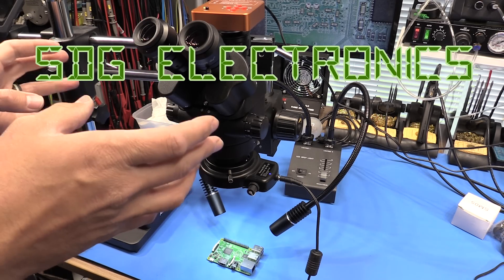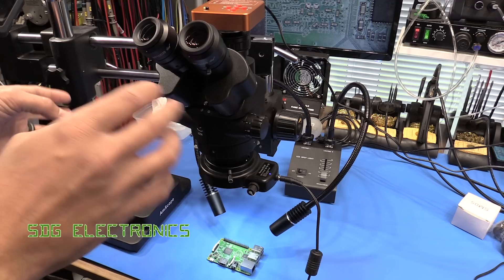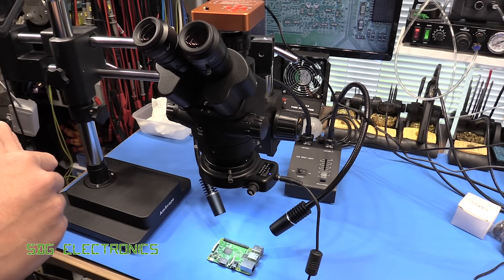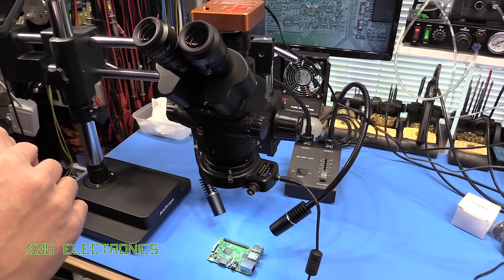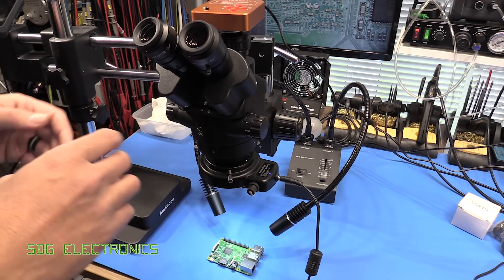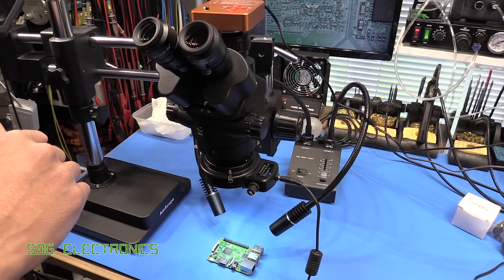Hi, in this video I thought we'd have a little look at microscopes and my findings in trying to find one for the lab. Also I thought we'd have a look at some matte black PCBs from JLCPCB and what they look like, and we'll do a little mailbag on a parcel that just arrived today.